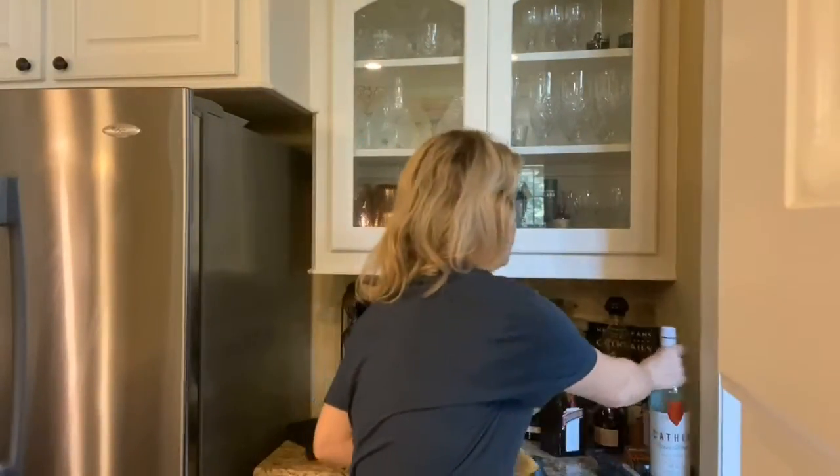Here's what you need to make this: just a half slice of grapefruit, a tiny bit of Aperol, Cat Head bitter orange vodka, and cheap brut champagne. As long as it's good and drinkable, that's all you need for champagne cocktails — because you're adding stuff to it, the champagne itself does not need to be five-star.